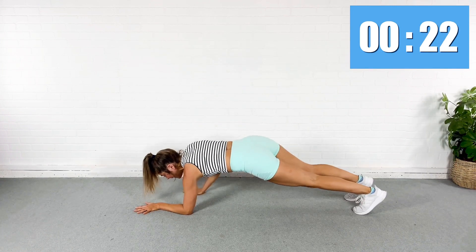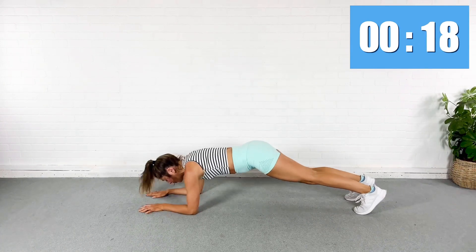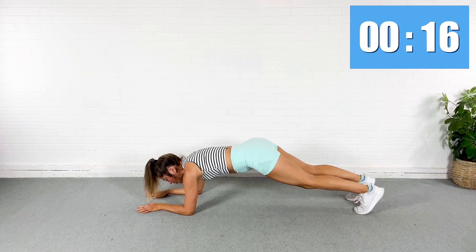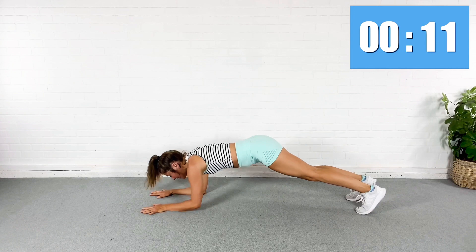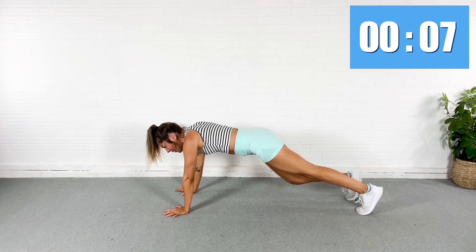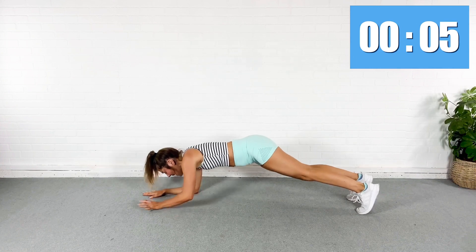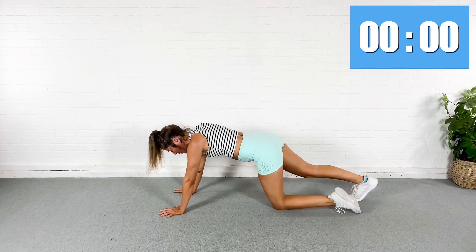Abs pulled in, guys. Pressing through the shoulders so you're not collapsing into those wrists. Almost, almost done. Rest.